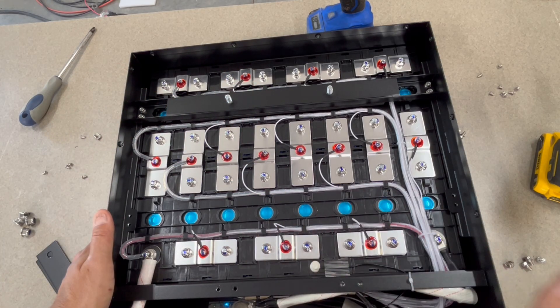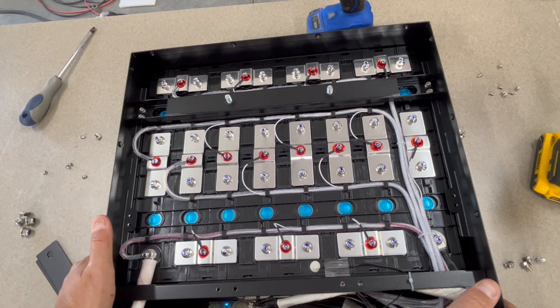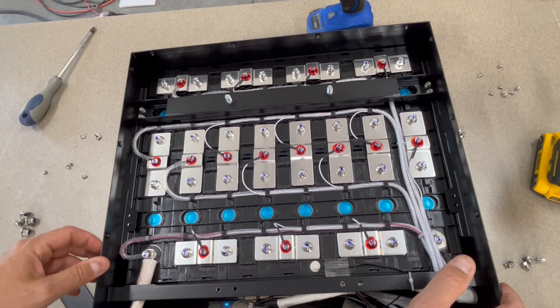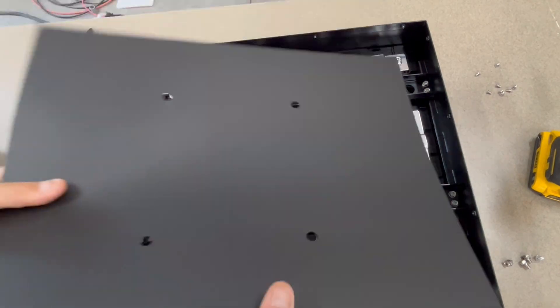The Eco-Worthy battery I looked at a few months back just had basic flat bus bars, which someone pointed out in my comments. Overall, not a lot to pick on here. I'd prefer 4 or 5 gauge wire on the main positive — the 6 gauge will technically meet the amperage rating, but it's right at the limit and I'd prefer a little headroom. Main negative is fine with two 8-gauge cables. We're going to close this back up now.